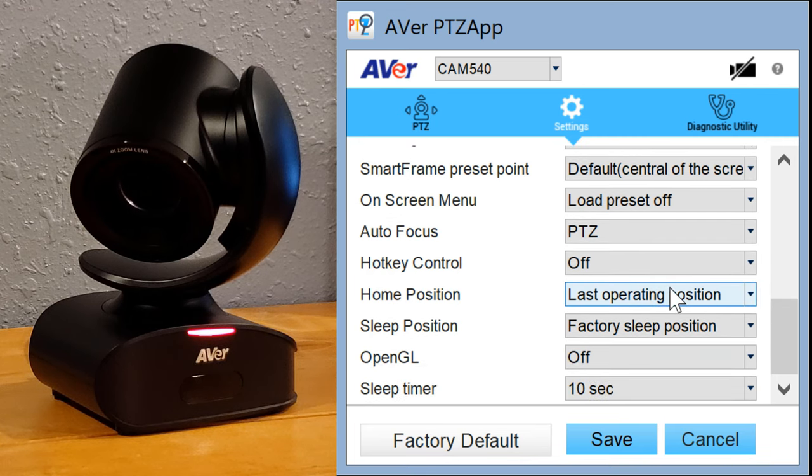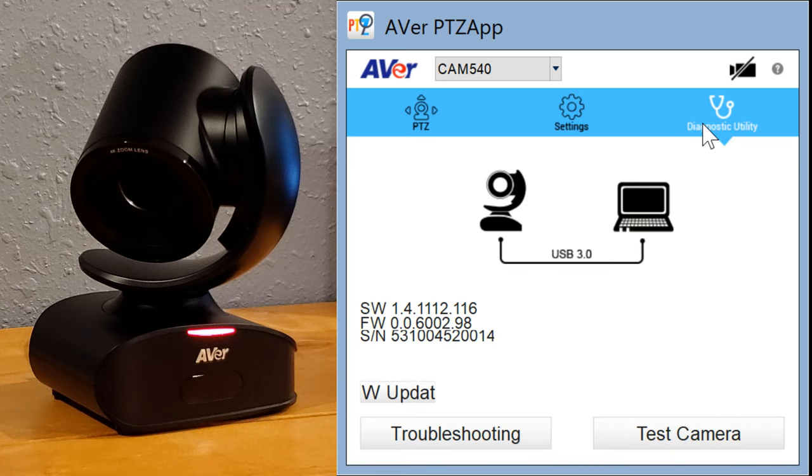There's hotkey control, a configurable home position for startup, a sleep position — either factory default or preset nine — and a sleep timer determining how long before it returns to sleep position. Over in the diagnostics utility, you've got the software version, firmware version, and serial number. You can check for updates and access troubleshooting and test camera buttons as well.